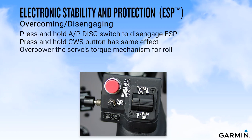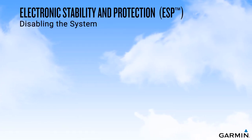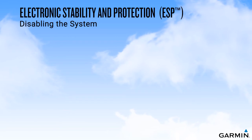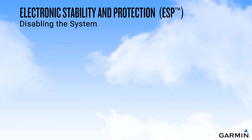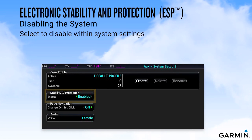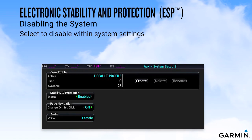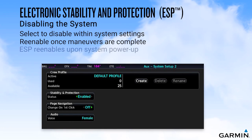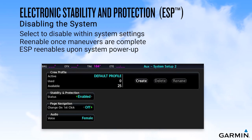ESP can also be overridden by overpowering the servo's mechanical torque limit for roll attitudes. There are some training maneuvers for which you may want to disengage ESP. While it is certainly possible to conduct steep turns, stalls, slow flight, or unusual attitude maneuvers while holding down the autopilot disconnect switch, it is also possible to disable the ESP system through system settings in your integrated flight deck. Doing so will remove the protection provided by the system, so you should remember to re-enable the system once your maneuvers have been completed. The ESP system will re-enable automatically at startup for your next flight.